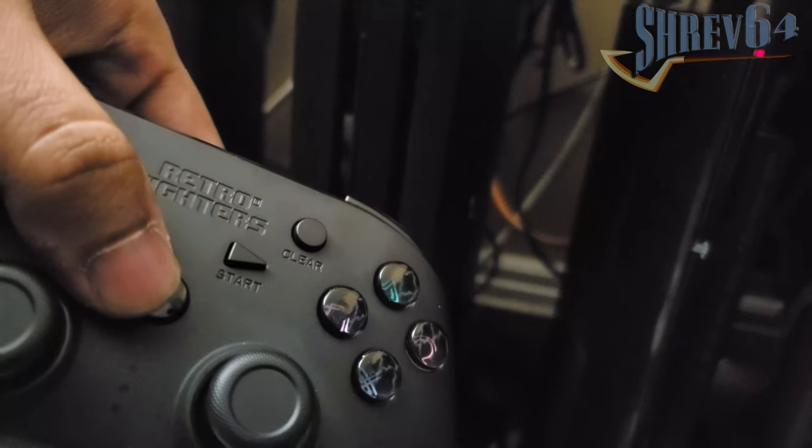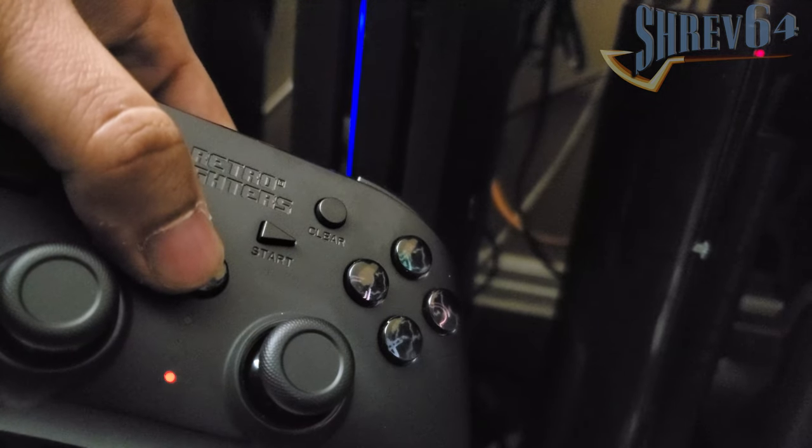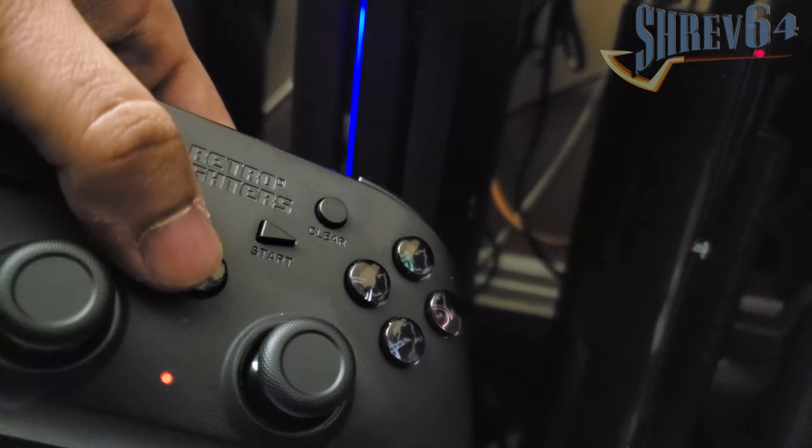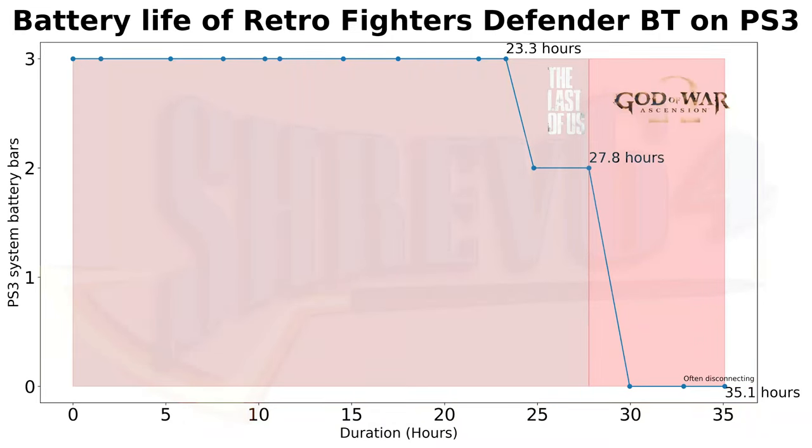Before closing out the PS4 section, just like for PlayStation 3, after the Defender BT has been connected to the PS4, it can wirelessly turn on the PS4 as well. Before this review goes downhill, I want to touch on battery life, because it is quite frankly exceptional, if a tad buggy in its reporting. Retro Fighters advertises a 10-hour battery life, and my testing handily exceeded that. On the PlayStation 3, the Defender BT lasted a little over 23 hours before the PS3 reported it going from 3 bars to 2 bars.